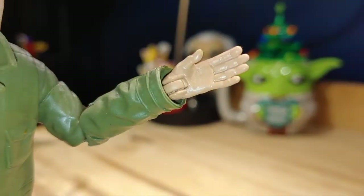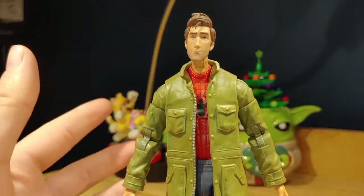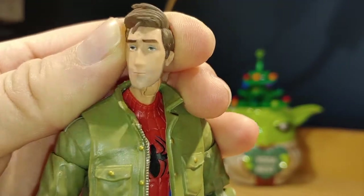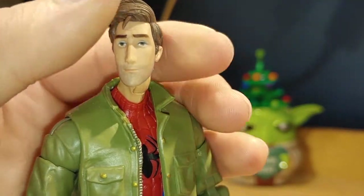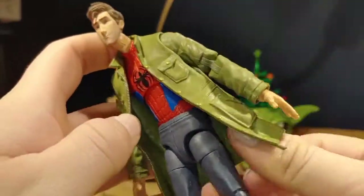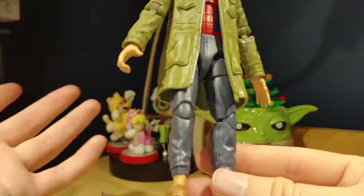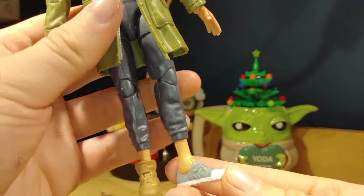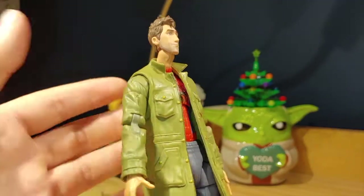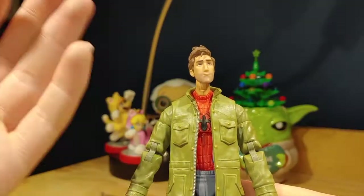He also comes with alternate hands including two web-shooting hands, two fists, plus the hands already on Peter B Parker — a cup-holding hand and an open hand. Detail-wise, this figure looks amazing. There's fantastic detail especially on the face using that photo-real technology. The sculpt overall looks fantastic, they even gave him a bit of a belly which is a great detail, the sweatpants look pretty good, and his shoes look really good as well. Paint detail and sculpt are great — overall very accurate to the film.